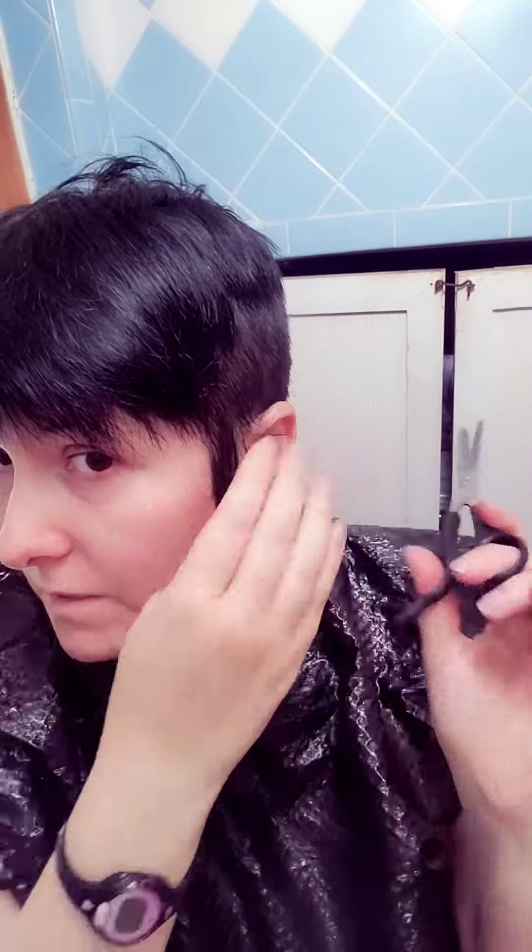It's time to fix my bangs. I did it this way because I could never do a straight line. Using the thinning shears, I cut at an angle because I know that's the side I like. Then I cut around my ears.